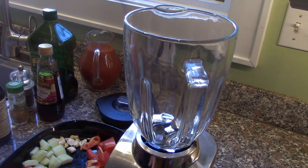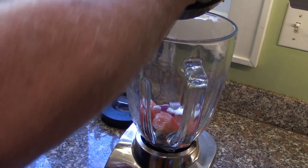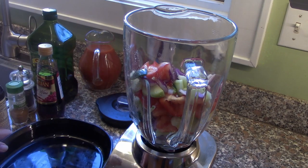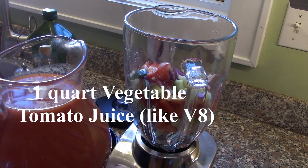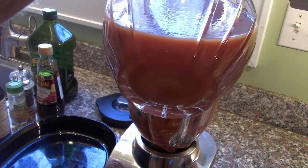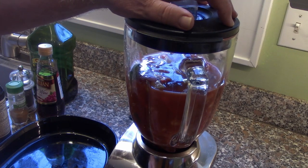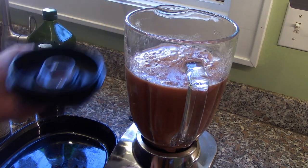The first thing we're going to do is put our chopped vegetables in the blender — we're just going to put them all in. We're also going to add some V8, which I like because it has a little spice to it; it's not just plain tomato juice, it does have all the vegetables in it. Most gazpacho recipes use whole tomatoes, but this just helps. We're going to blend this until it gets very smooth — nice and smooth.